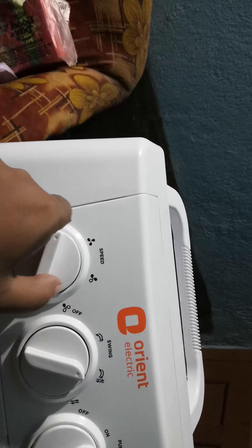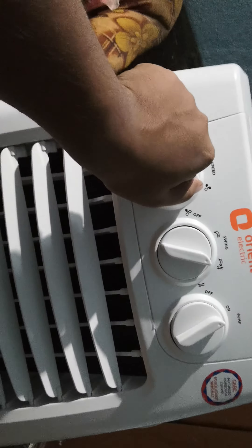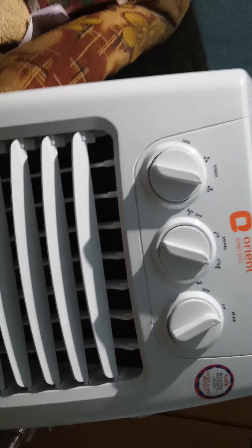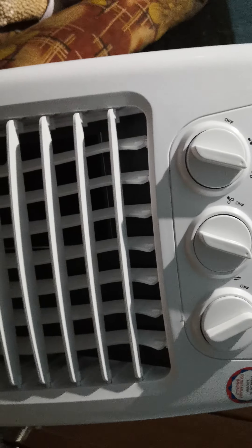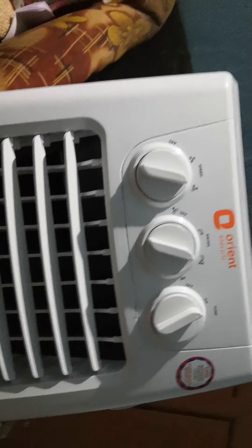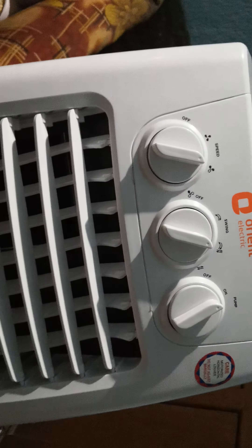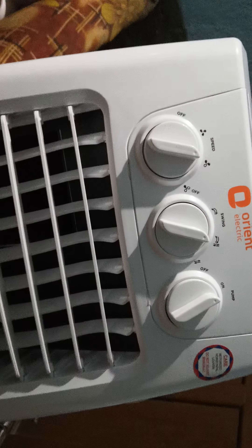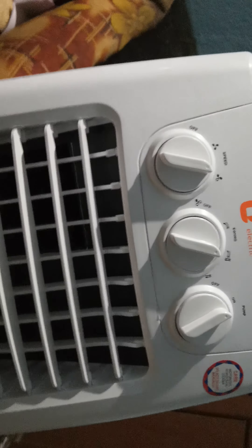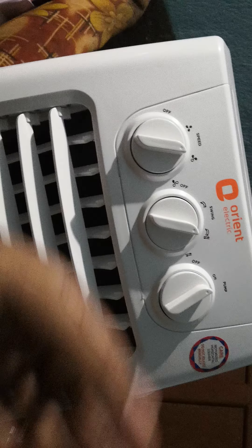It has two speed settings: ultra and medium. It is a quite noisy one. Since it has a blower design in it, it is very convenient and you can see there's no water coming out — no humidity or anything like that. The quality of the air is very cold and surprisingly much cooler than other coolers. Since it has a blower unit inside, the quality of air you get is so much superior.